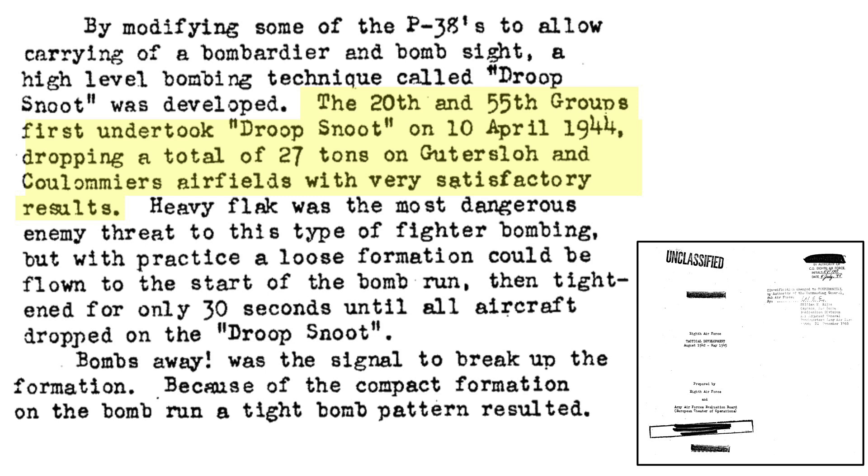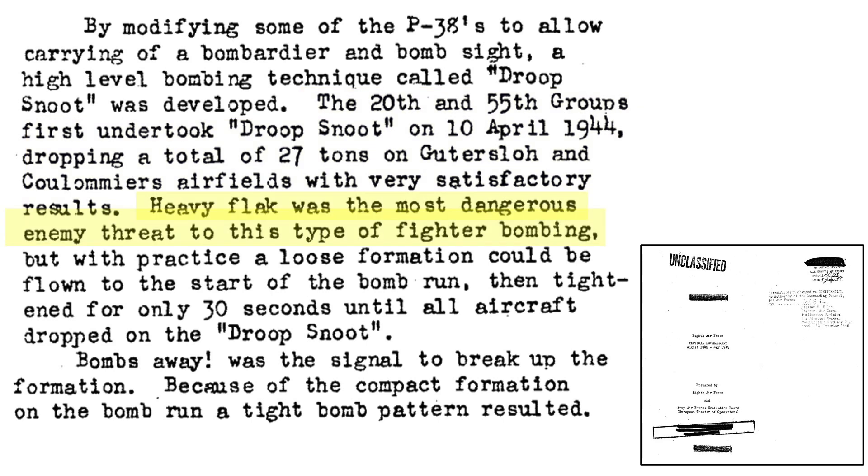The first Droop Snoot mission occurred on April 10, 1944, dropping 27 tons of bombs on an airfield with good results. Heavy flak was the mission's main threat, not enemy fighters. The P-38s would fly in a loose formation until 30 seconds from bomb release, then tighten up their formation during the bomb release run, and then loosen up their formation after bomb release.